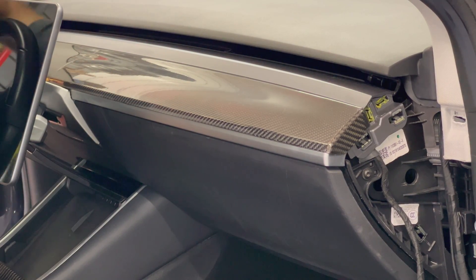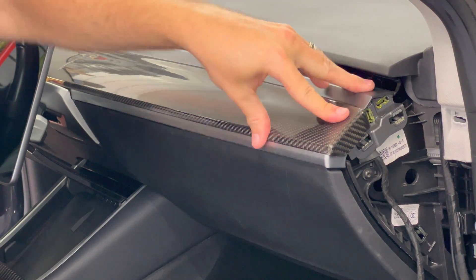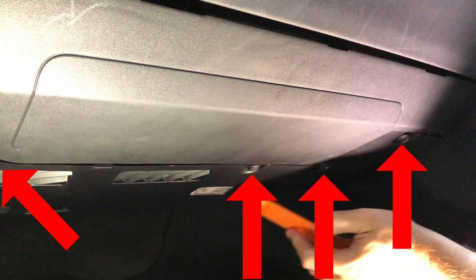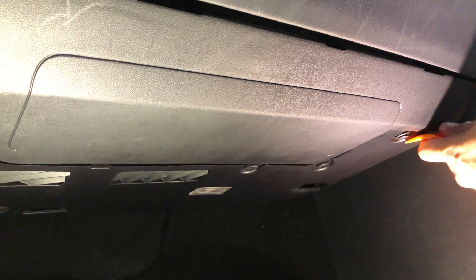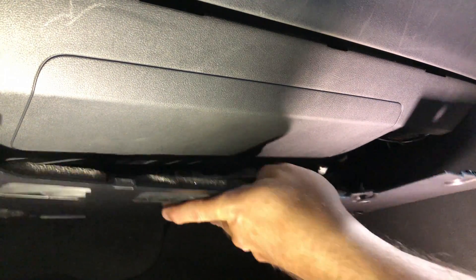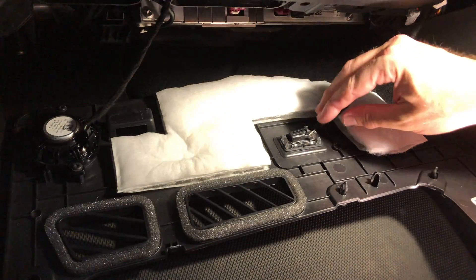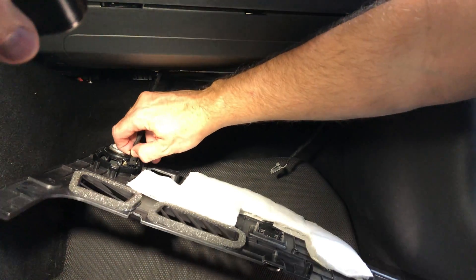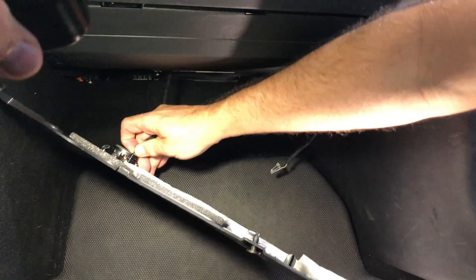There should be no gap between the panel and the trim underneath it. In the passenger seat area, look under the glove box. There is a panel with four trim clips holding it into place. Remove them with the plastic pry bar, pull down the panel, unhook the light connector on the right side, and then unhook the speaker connector on the left side. You can now take the panel and place it somewhere else.